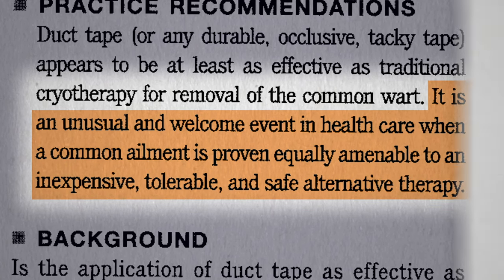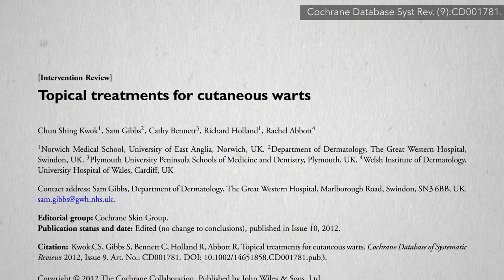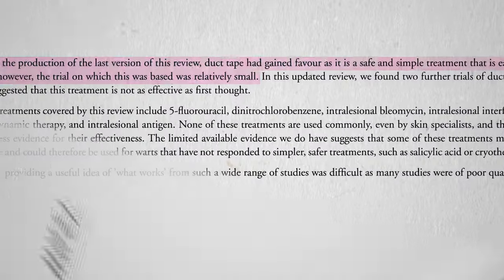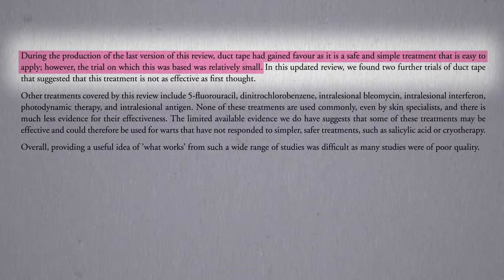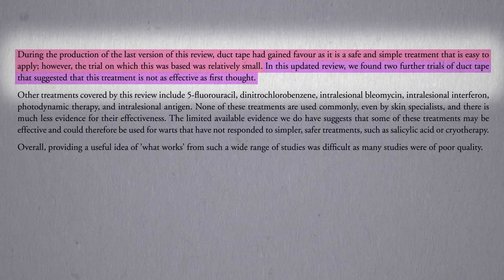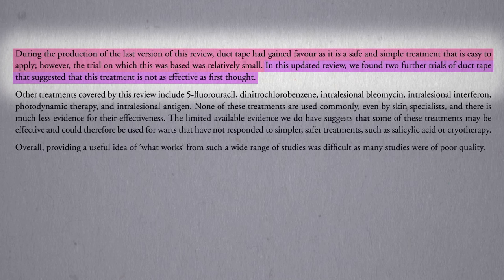But wait — looking at the latest Cochrane review, the gold standard of evidence-based reviews, they acknowledge that cryotherapy is less convenient, more painful, and more expensive. However, while an earlier review got excited about duct tape's effectiveness, two subsequent studies found that duct tape seemed to totally flop. So should we give up on duct tape for warts, or is there another side of the story?